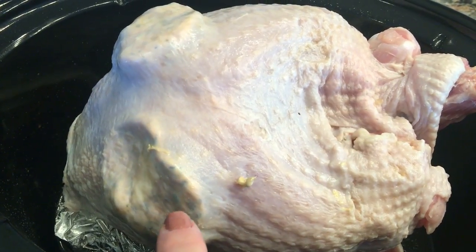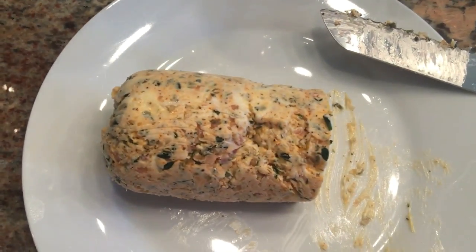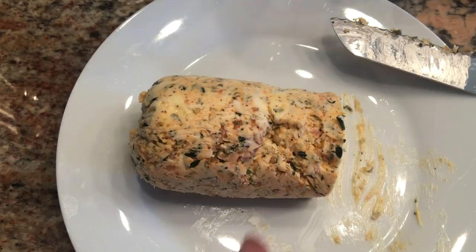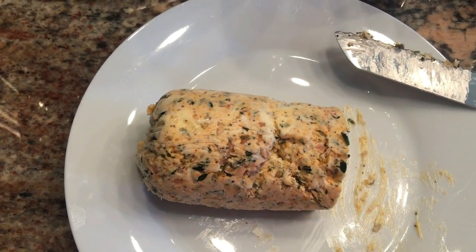Underneath the skin on each side of the turkey breast, I cut about a half inch slice from this compound butter. And I'll show you how to make this because it's so good.